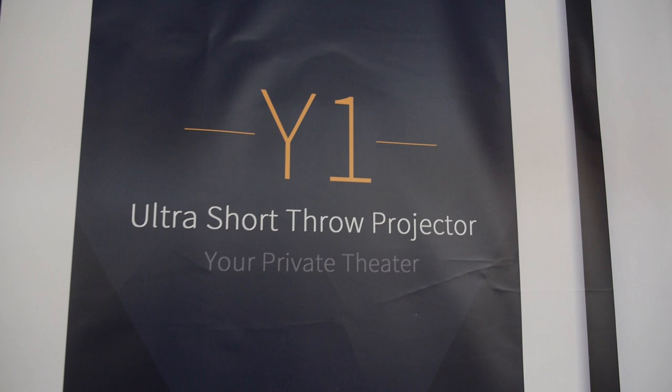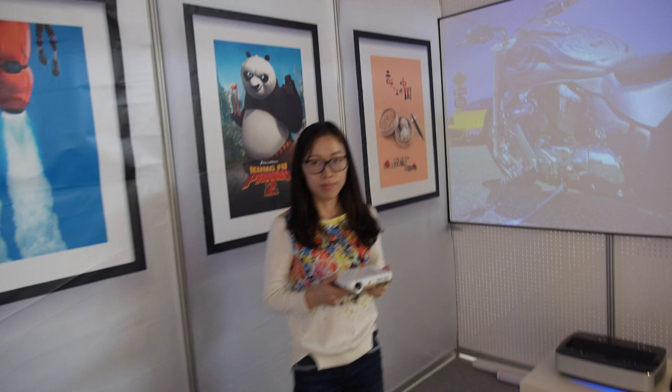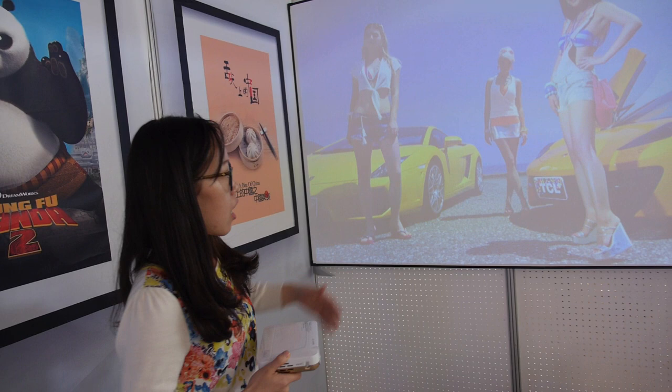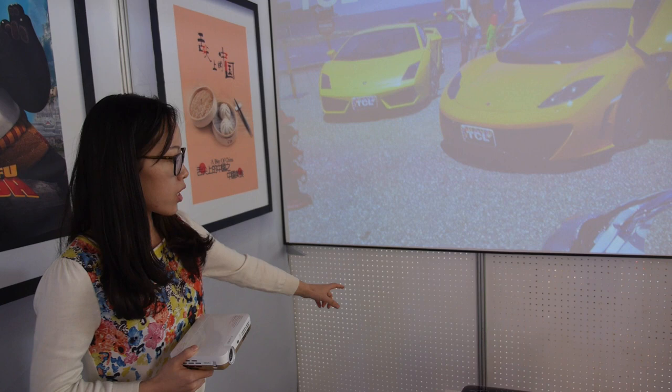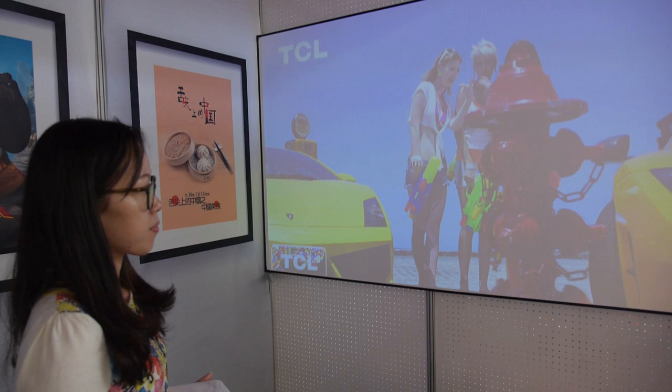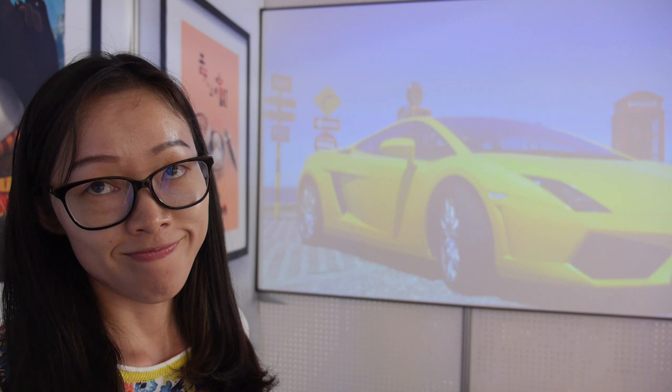We're here at Yuan with the Y1 ultra short throw DLP projector. The screen is up to 100 inches from just 40 centimeters away, and every corner is in focus with a perfect angle. So what's the lumen count, and is this a new product?